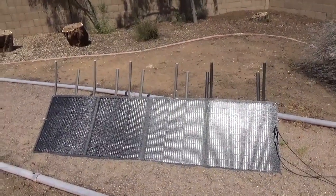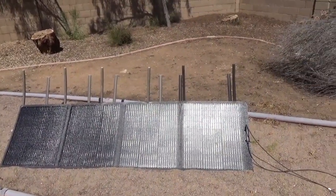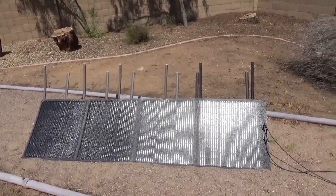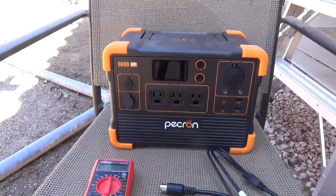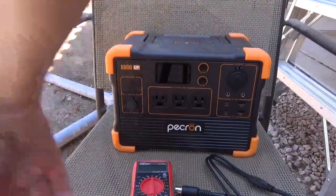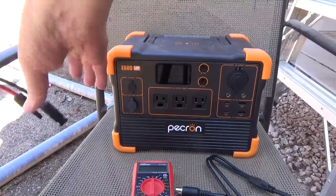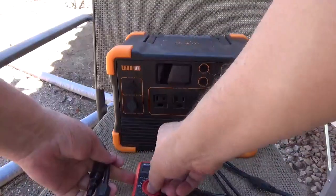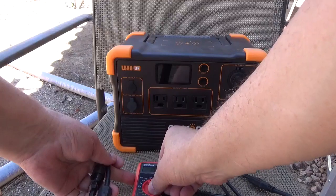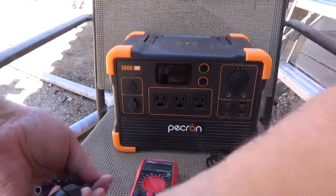It's a 36-volt panel. I got it set up pretty decent and we're going to go ahead and test the voltage and the amps to see what we're going to get. Let me get my meter here. We'll start with volts, and that's on the 200 setting.